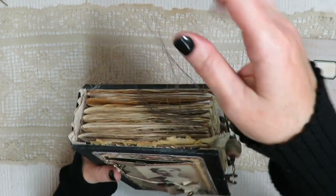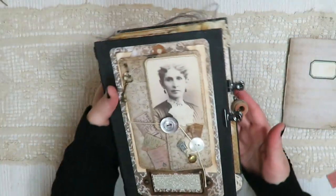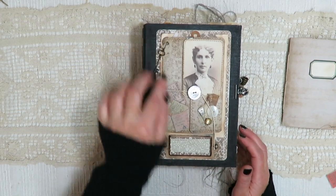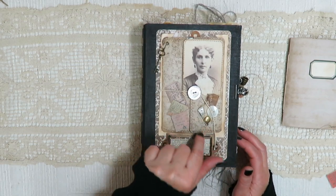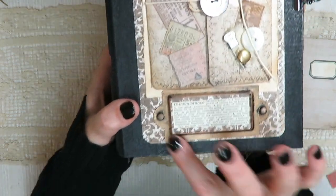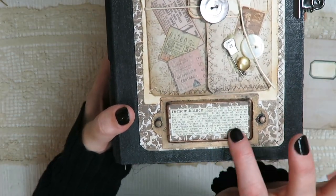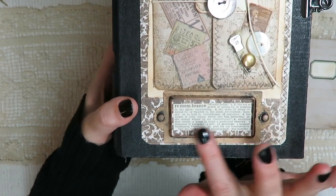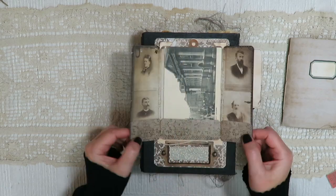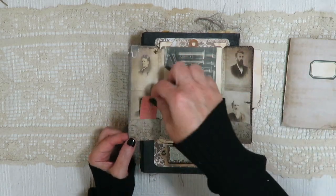I love how that lace looks peeking out on the bottom as well. I've done a lot of sewing and left all the tails hanging. On the cover I've done a collage — we've got a key charm, some vintage buttons, a little pin, a vintage stamp, a book plate. I've painted and distressed and added a little dictionary entry for remembrance. This opens up and inside we've got a couple of little tucks.